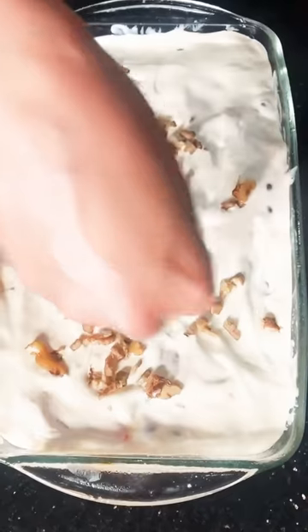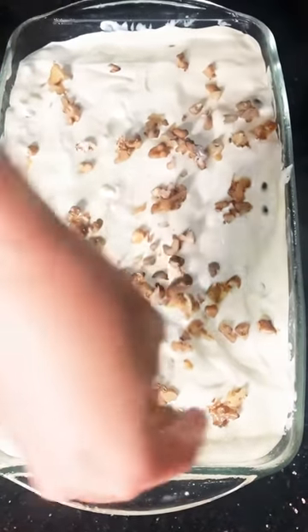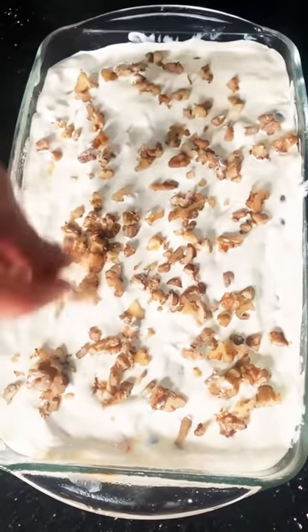Last one. The cream is very sweet, it's natural. It's not just cream, but it's good.